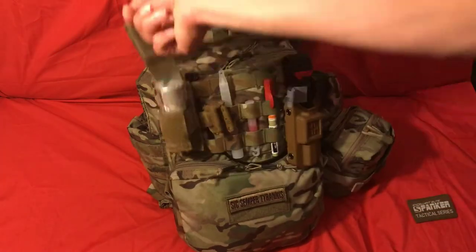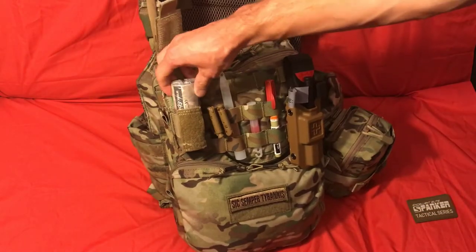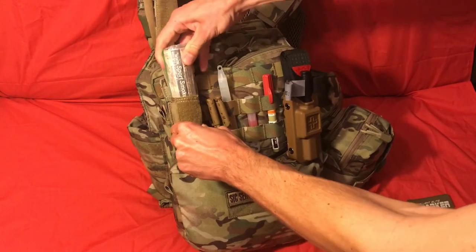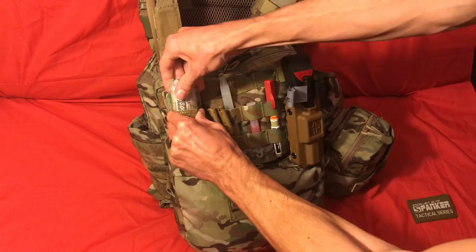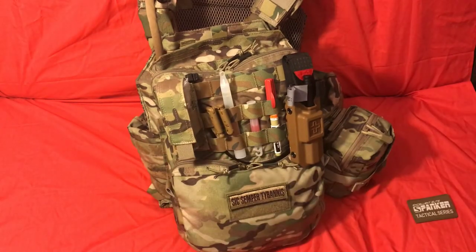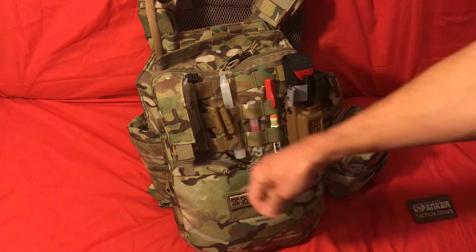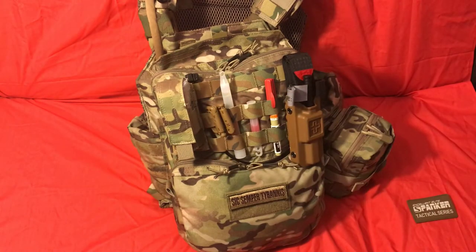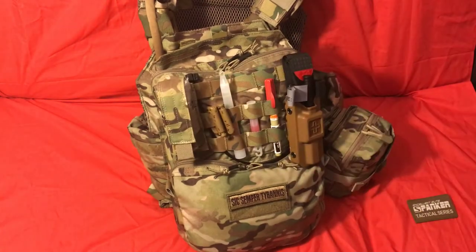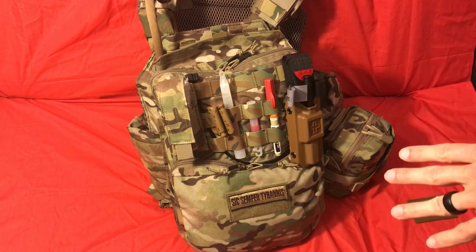I also have one of these smoke grenades — Sport Smoke is who makes this. I actually wrapped mine in a Ziploc bag because I doubt they're waterproof. A Ziploc bag will at least keep the rain off it — it's not going to keep water out if you get submerged, but it's something you can keep on there. And again, this is more for a buddy to grab, not for myself — I have one of these on my belt as well.